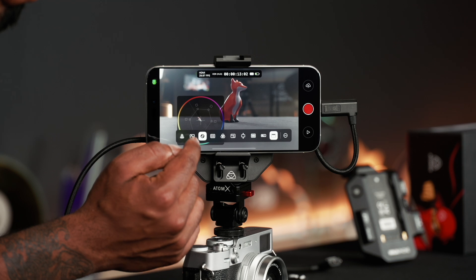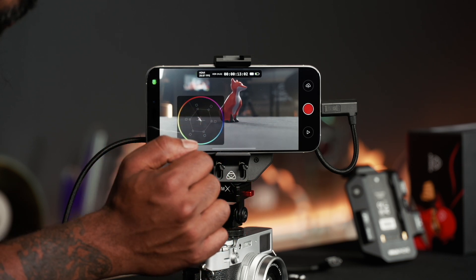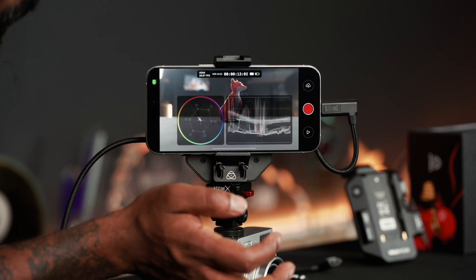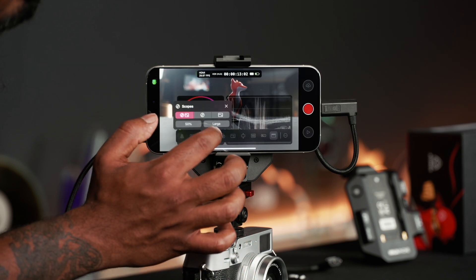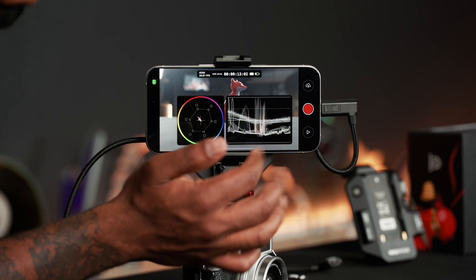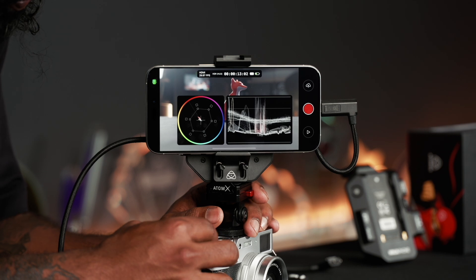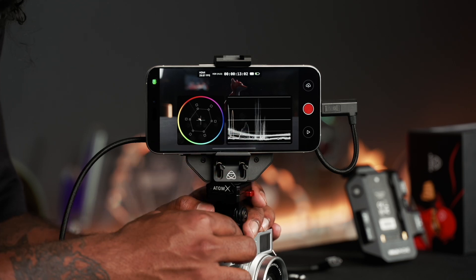Another tool is the scopes. When I tap that button, you get a vector scope showing where your color ranges are sitting. If I hold that icon for a bit longer, I can bring up two different scopes — the vector scope and the waveform. I can hold on that and turn up the intensity of how that information lays out on screen. This all corresponds directly to what you're seeing on your Ninja Phone, and if I adjust the shutter on the camera you can see how the waveform gets crushed.